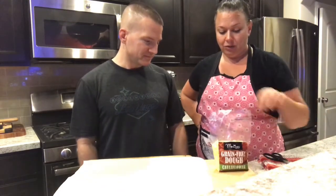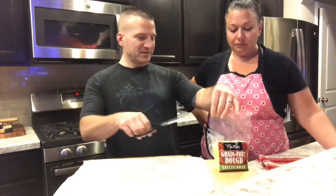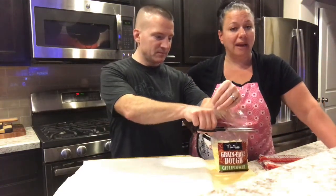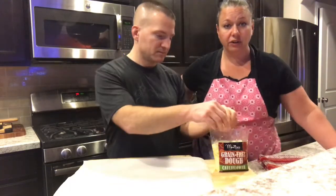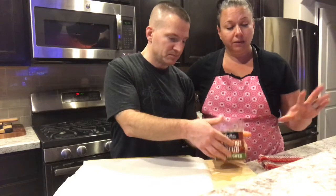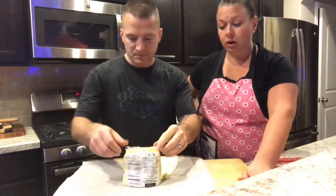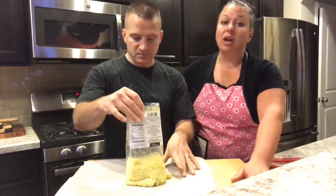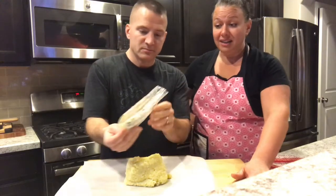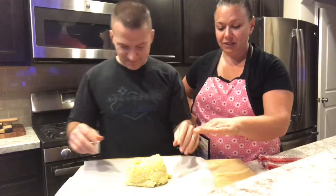Pull the pizza stone out, drop your temp down to 400, and then follow the directions on the package. Can you go ahead and open this up? You want to make sure it's thawed out. The best way to thaw it is to leave it out for a couple of hours or put it in your fridge overnight. If you really need to, you can put it in hot water to thaw — but do not microwave it.